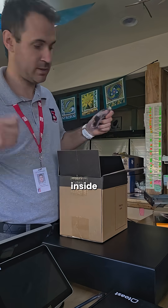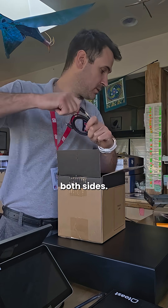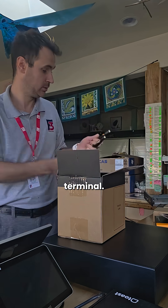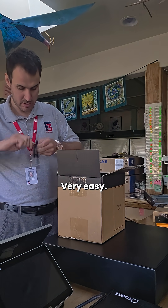Open this up. What we're going to have inside is our USB-C cable — USB-C on both sides. This is going to supply power and internet from the printer to the terminal. Absolutely fantastic. Makes cable management very easy.